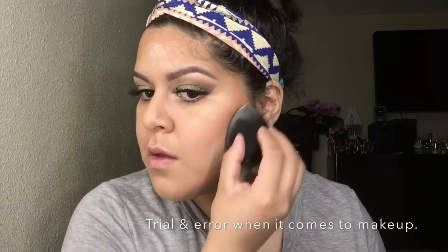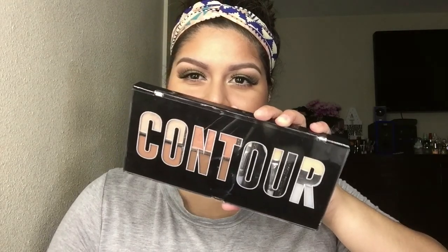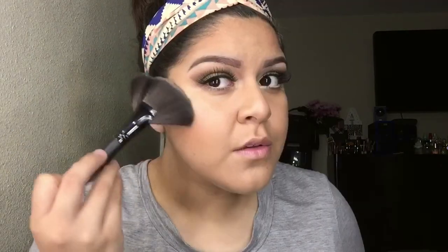This is a really good trick in case this ever happens to you — to blend in the look I used my Tarte Amazonian Clay blush and my bronzer again. Moving on to highlight, I'm using my favorite Profusion Contour Palette and I love this glow.